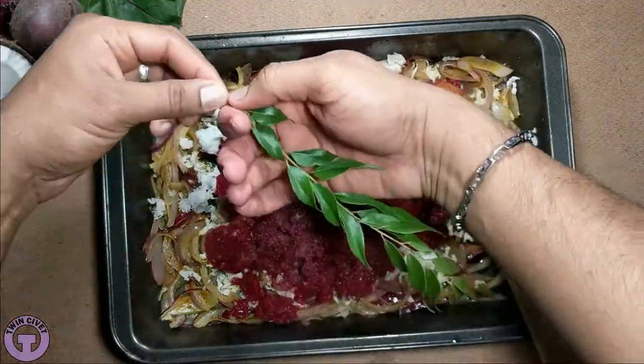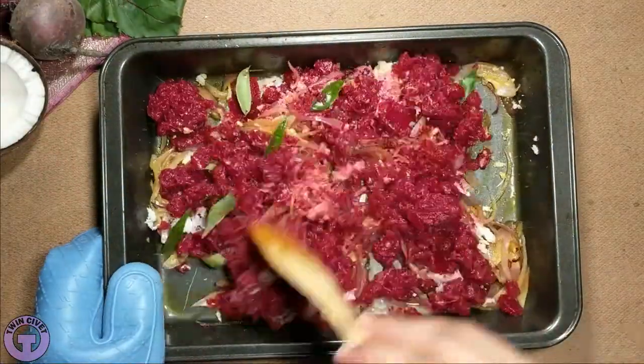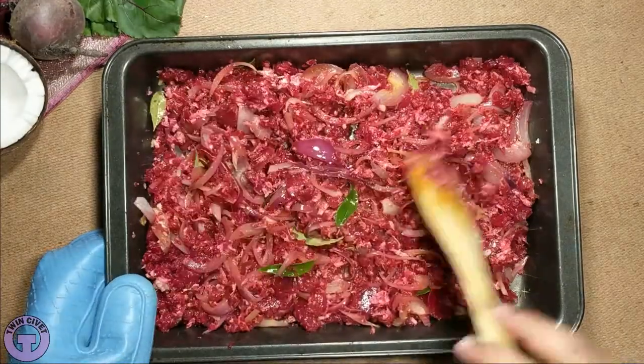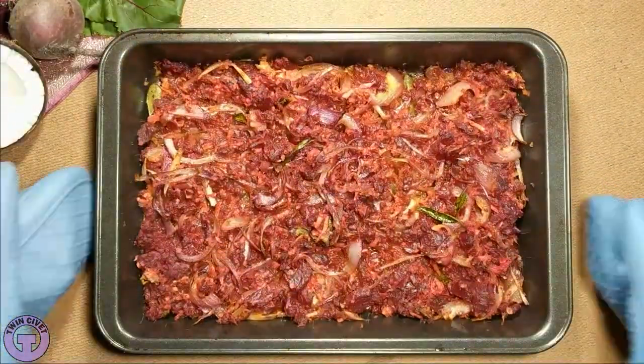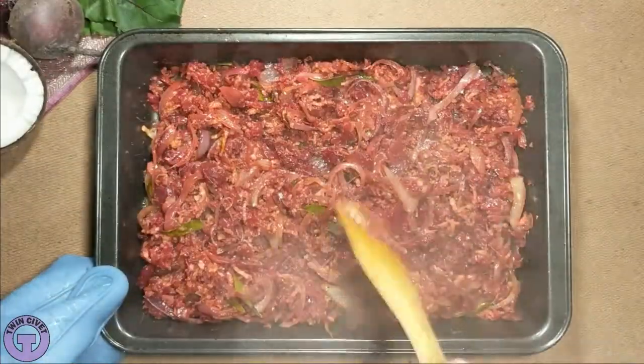First, with an oven, you can set the temperature and timer and walk away to do something else. This makes my recipes very time efficient for you, if you are a busy person like a parent, professional, or university student.